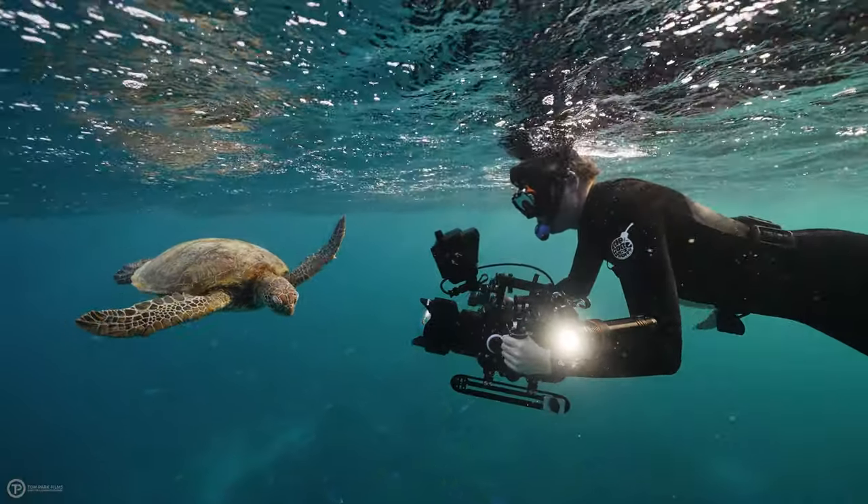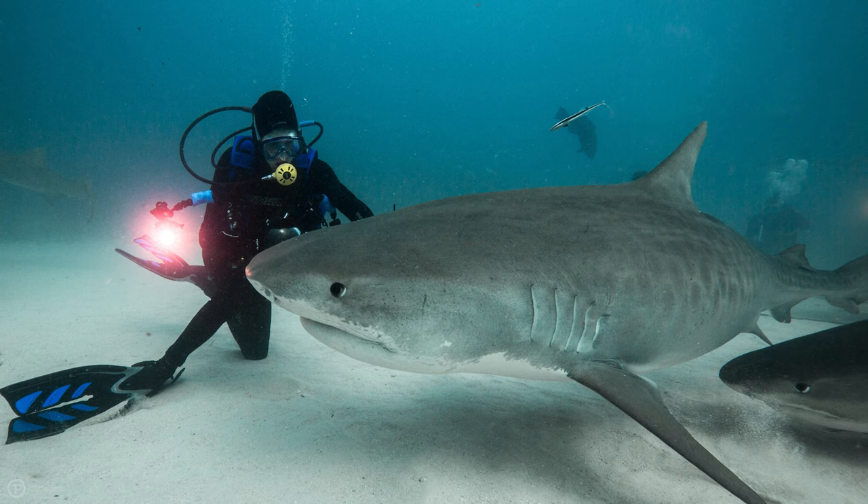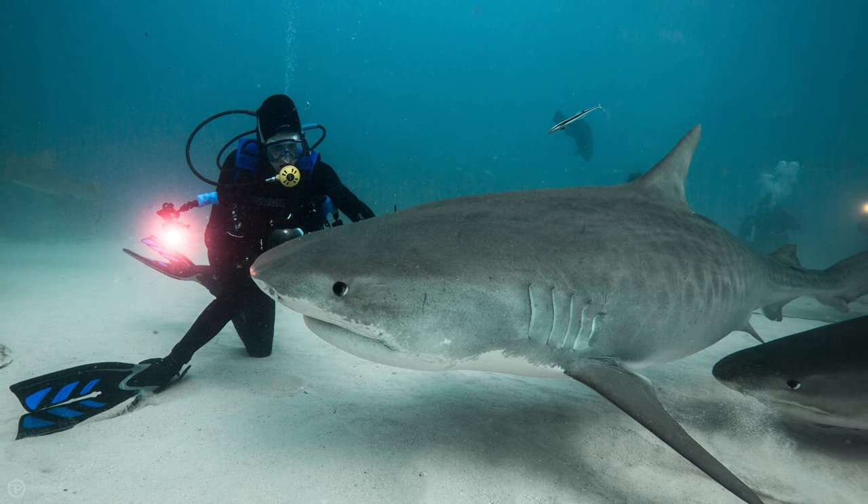Essentially, we have to physically get as close to our subject as possible underwater and we can't rely on zoom lenses or tighter lenses to close that gap for us. The closer we are, the better quality our shot is, as we are removing a lot of that dirty water from our image. This is why underwater shooters always shoot with ultra-wide-angle lenses around 10 to 16 millimeters full-frame equivalent, or alternatively shoot macro.